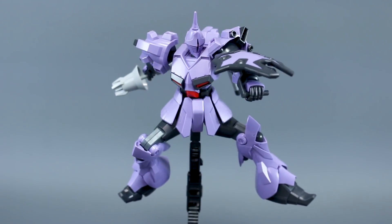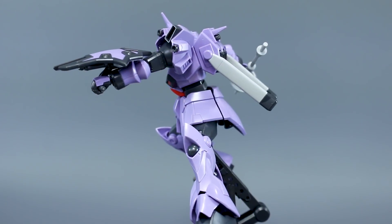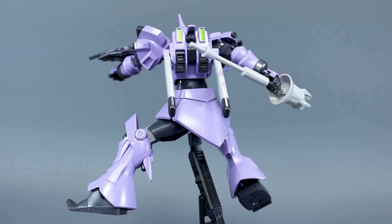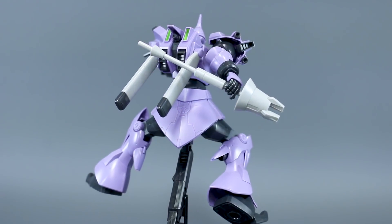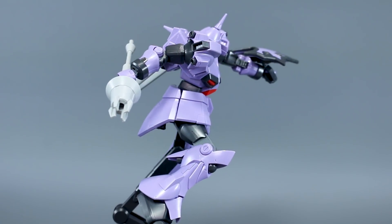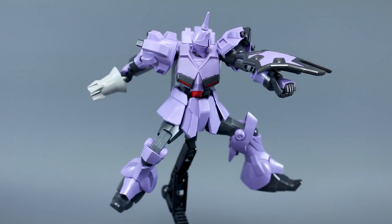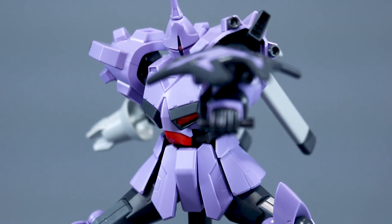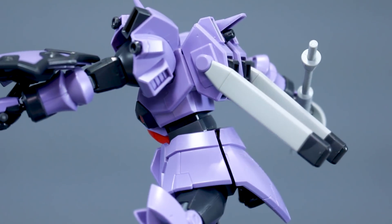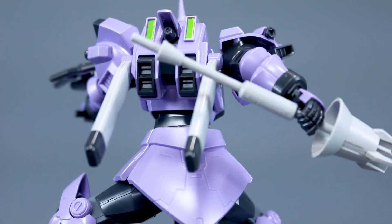The amount of detail on this kit is very nice and the color separation overall is quite good, though it is missing some small color apps as expected. That all being said, straight out of the box the kit does look a little bit lackluster to me. I can see all the potential there, but if this is as far as you're going to go I'm not sure how pleased you'll really be. I would definitely recommend at least going in and doing some panel lining and giving it a flat coat — matte is probably the way to go — just to make it look less like a toy. The black and purple in bare plastic just really looks like a toy to me.